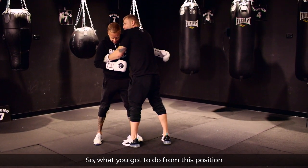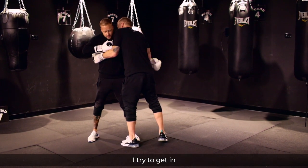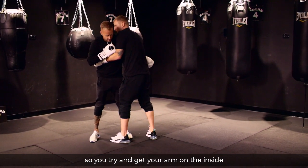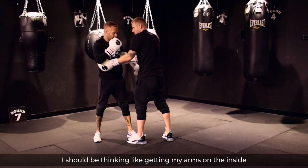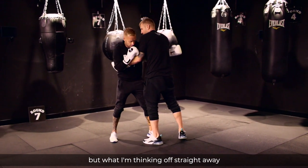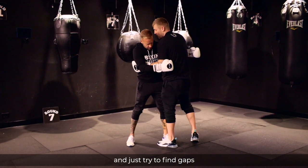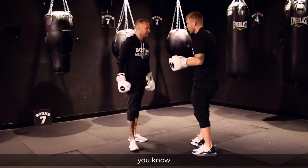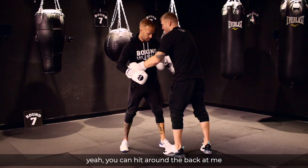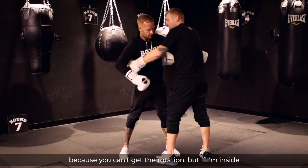What you've got to do from this position is get your arms on the inside, because my arms are on the inside now — I can hit you like this. So you want to try and get your arm on the inside. I'm thinking of straight away trying to just find gaps, but if you're touching from the outside, you can hit around the back of me here, which is not doing much because you can't get the rotation.